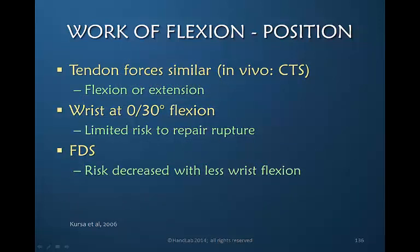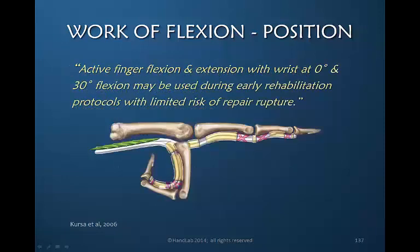Curza and colleagues in 2006 looked at actual tension needed during flexion and extension in carpal tunnel patients. With the wrist at 0 or 30 degrees of flexion, they determined there was limited risk to the repair in terms of rupture. They also noted that FDS rupture risk increases as wrist flexion increases. Curza and colleagues concluded that active finger flexion and extension with the wrist at either 0 or 30 degrees can be used early during rehabilitation with limited risk of rupturing the repair.